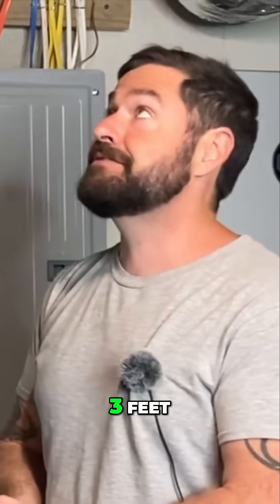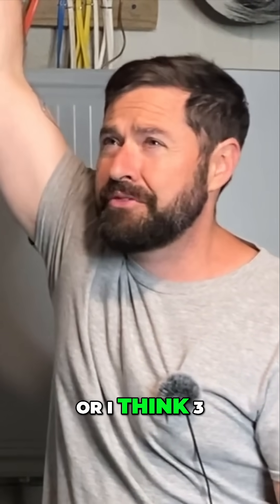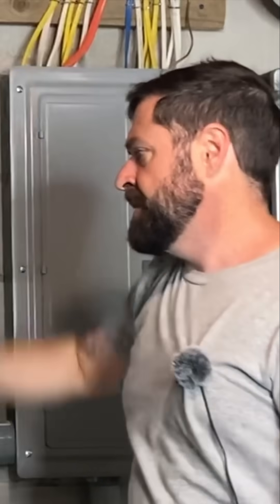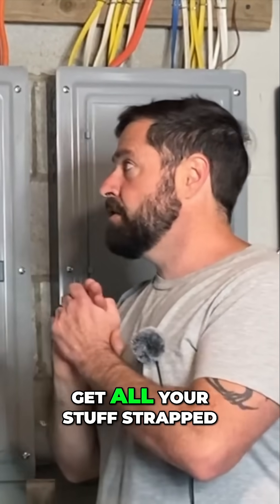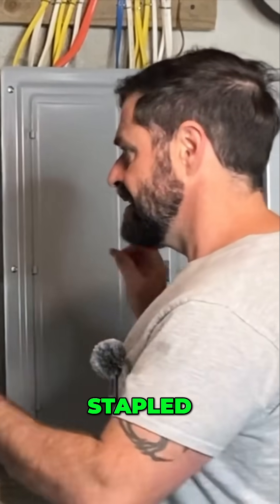Flexible conduit, most of it's every three feet. EMT, at least three-quarter inch, you're going once every 10 feet, or I think three feet from a termination. Little things like that — get all your stuff strapped, secured, stapled, labeled.